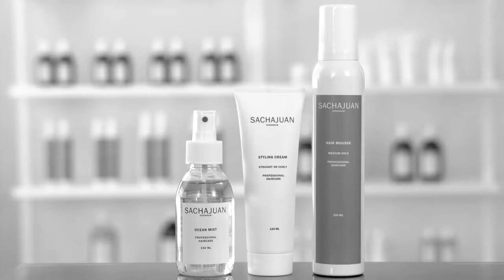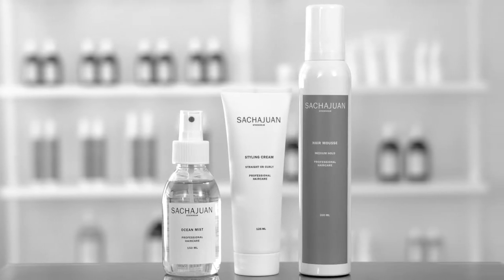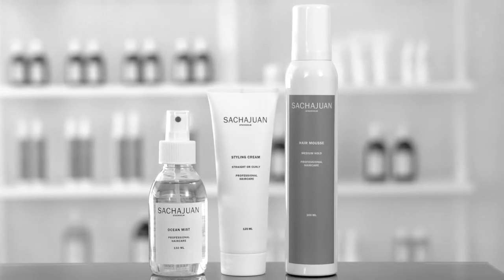Hi, I'm Sascha, co-founder of SaschaJuan. Today we're going to show you some tips on creating curly hair, and we're going to use the hair mousse, the styling cream, and some ocean mist.